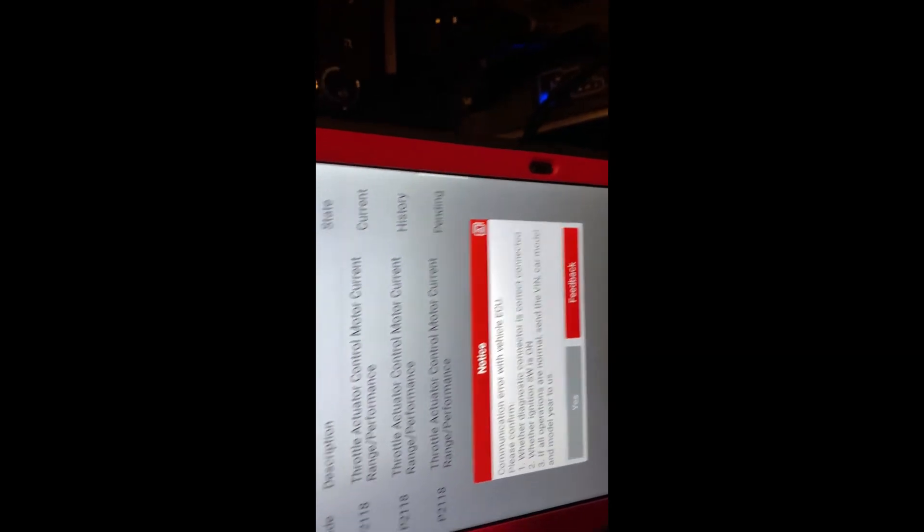There you go — we got the acceleration back. Let's see if we're still going to have any codes. Clear fault code — yes, no communications. All right.